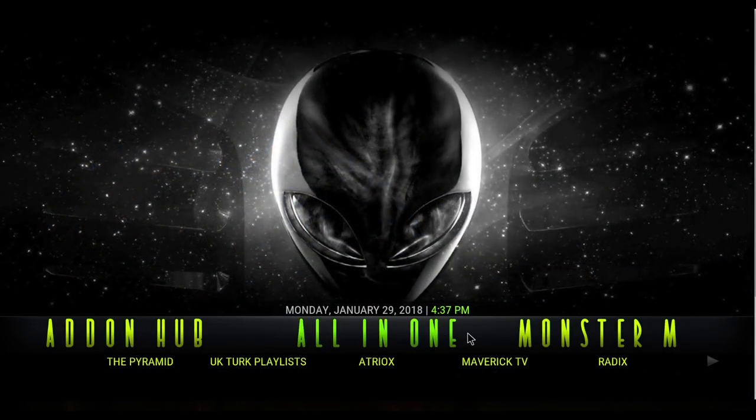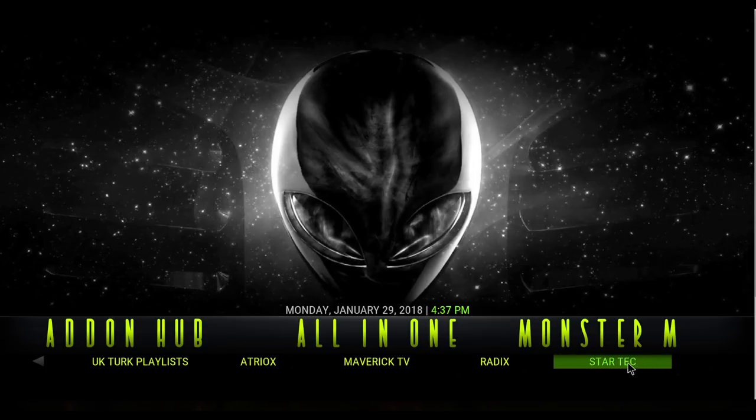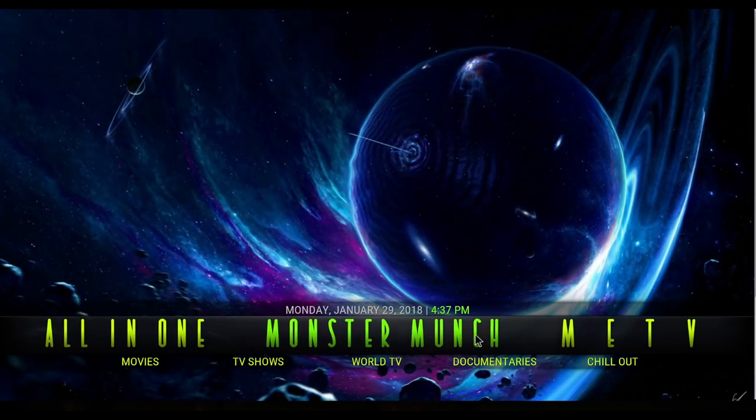Next is All-in-One. They have the Pyramid, UK Turk, Atriox, Maverick TV, Radix, and StarTech. Some of these might be unfamiliar to you, but it's a good opportunity to try some new add-ons, like the next one — Monster Munch.